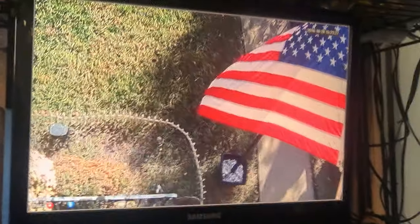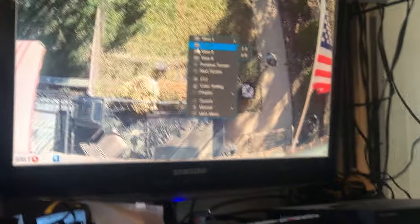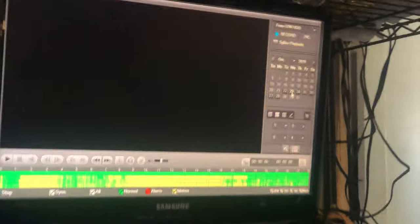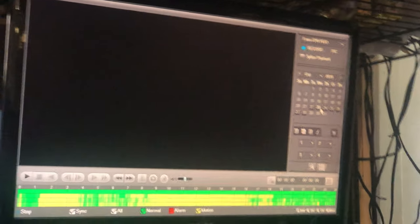I can just zoom into my flag or my bench — things like that. Going back to the four and to search — it only holds seven days because it's on maximum 720p. Ain't that funny? They give you a one-terabyte hard drive, but if you want it to last two weeks, you've got to reduce the resolution. And you don't want to do that from 720 — it would be a nightmare.